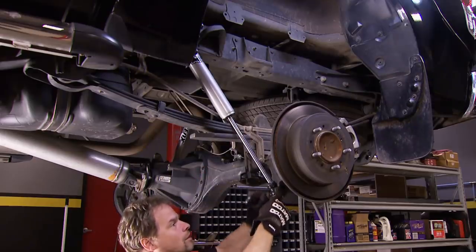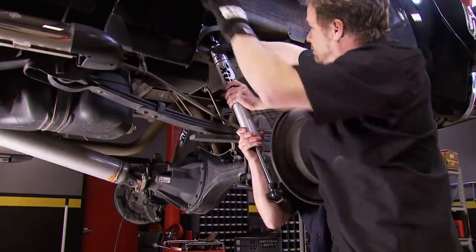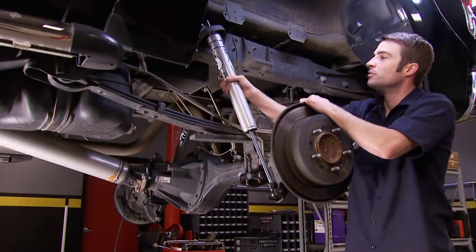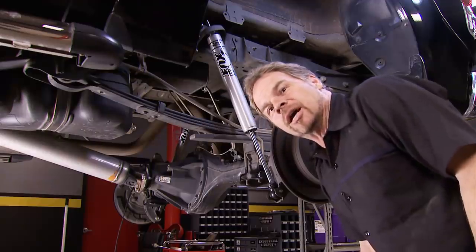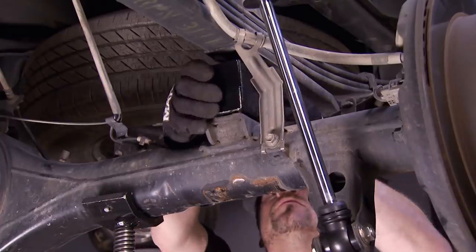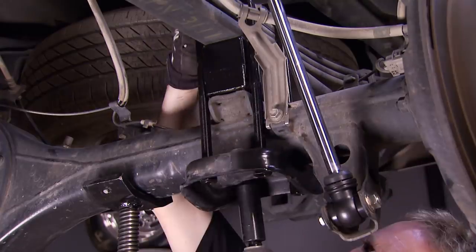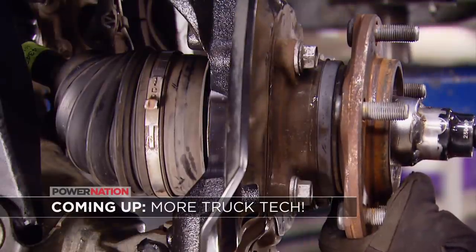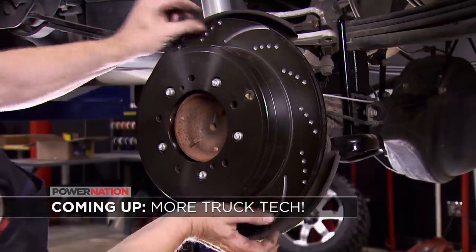Out back, shock installation sometimes seems simple but sometimes takes an extra set of hands. With the shocks installed, we can add the new rear lift blocks and secure them with the supplied U-bolts. When we come back, we'll get the front suspension all buttoned up, and later it's all new brakes on all four corners. Stick around.